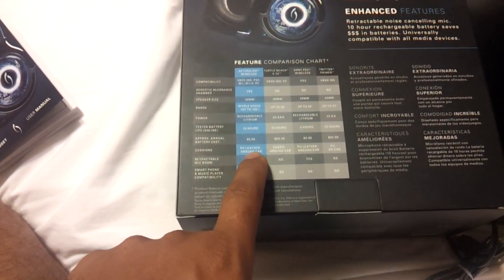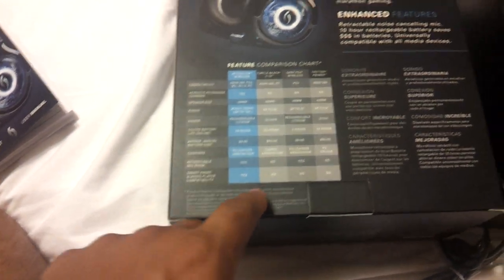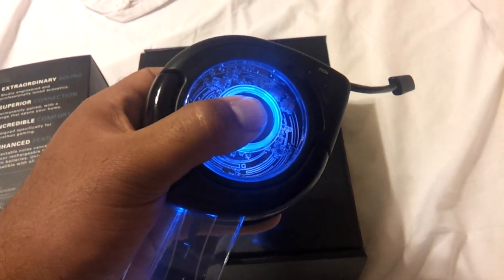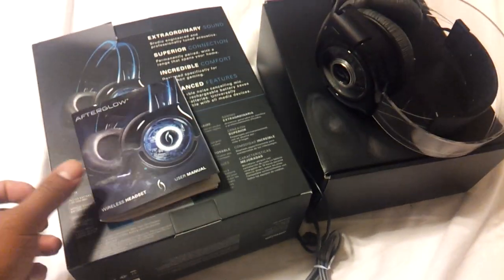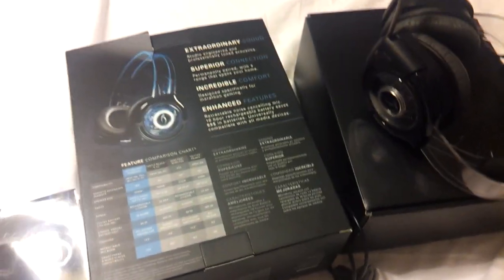Awesome stuff — I do not plan to take it back. It also has a mute button: press it once to mute everyone you're chatting with, and press it again to unmute. To turn the headset off, just press and hold. If you have any questions, you can reach me at borixcon on Yahoo.